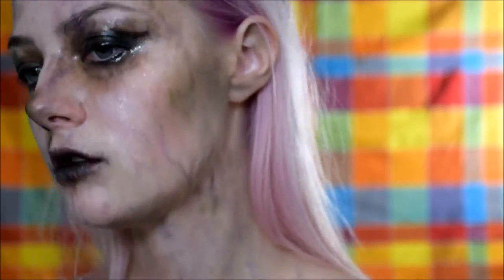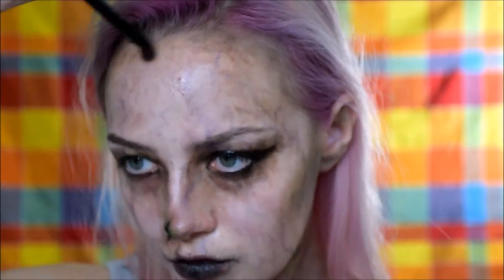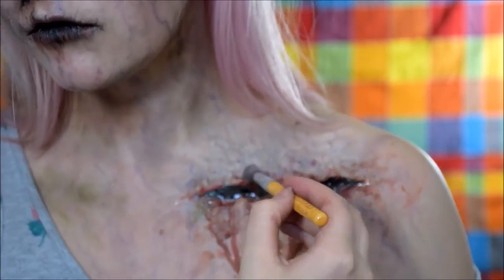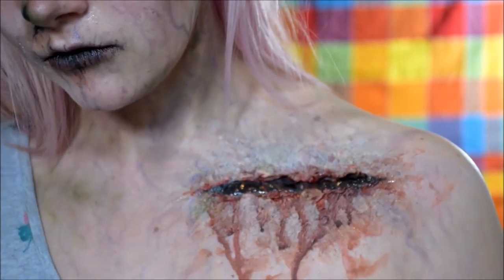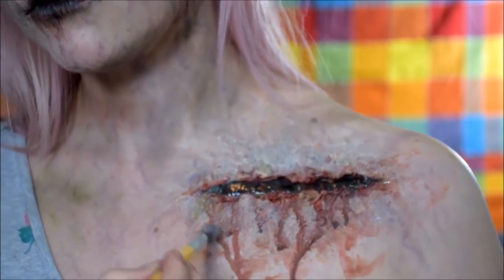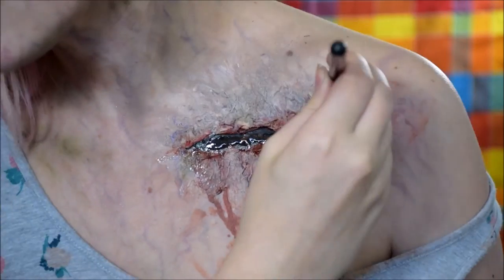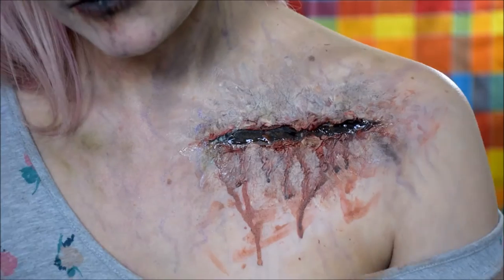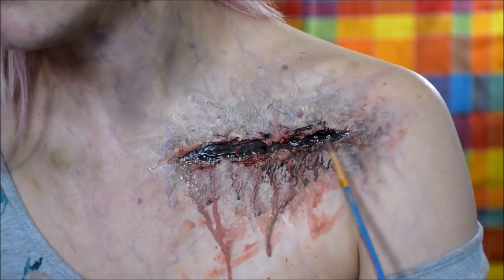Pretty much everywhere that could be hollowed to make our cut look more decayed. I'm going over with white, purple, and a little bit of gray, turning all of the red stains into dark purpley stains, and also adding black pretty much everywhere.